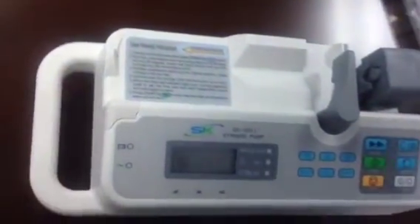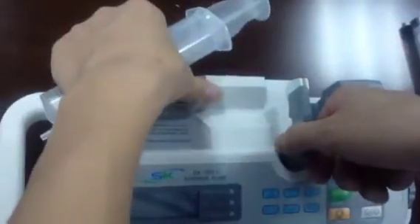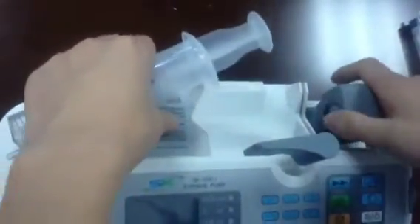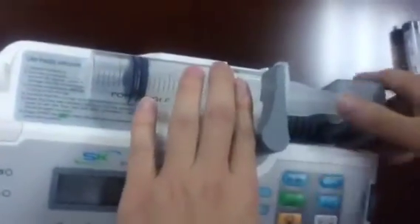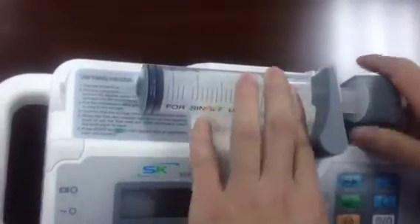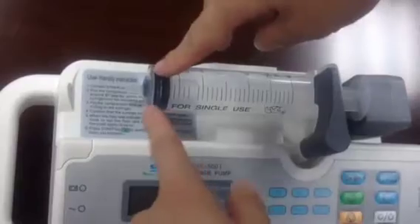The next step: install the syringe. Pull out the holder lever and install the syringe. Then press the button to move the compression structure.